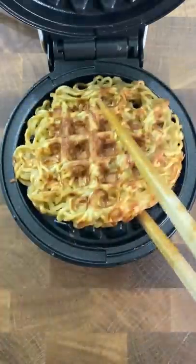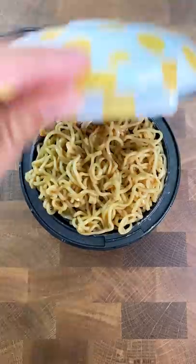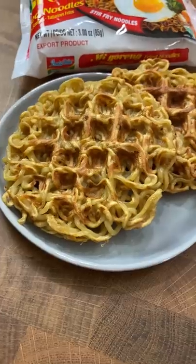For the first waffle, I put it in there for about five minutes, or maybe a bit longer. I wanted it to crisp up as much as it could. For the second waffle, I only put it in there for like two minutes, just long enough for the egg to fully cook. I wanted to see which one would have better texture.